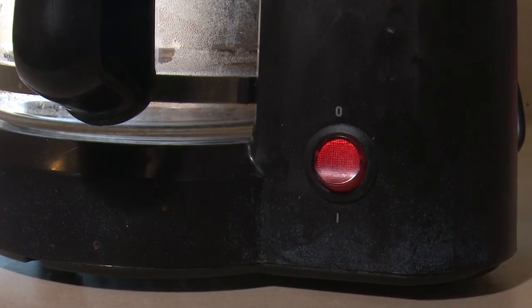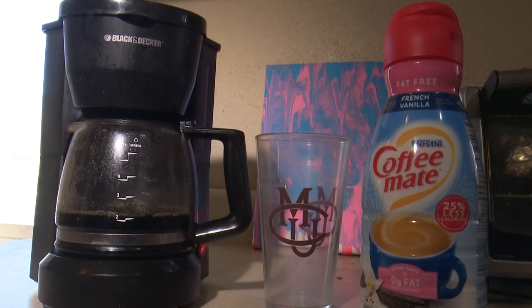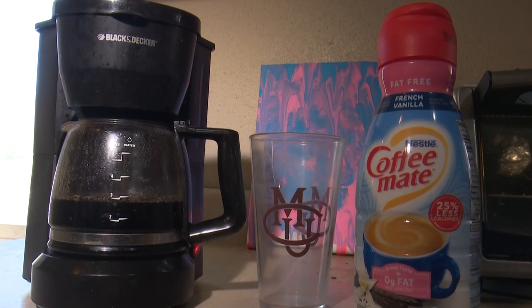Close the coffee maker and turn it on. The next step is to allow the coffee to brew. This will take some time, and in that time, it could be used to draw a nice picture.